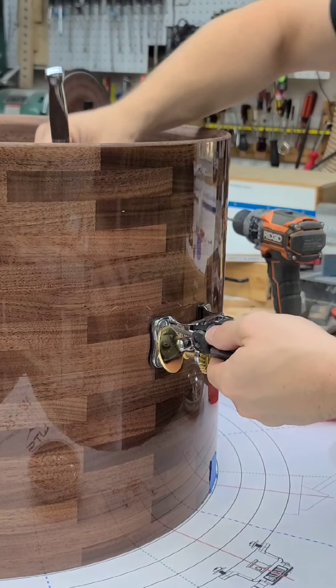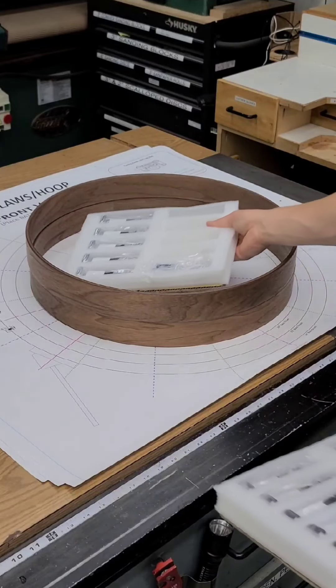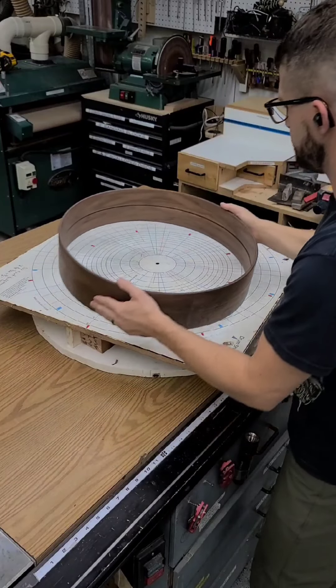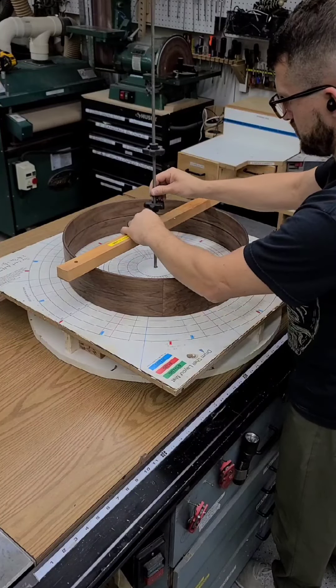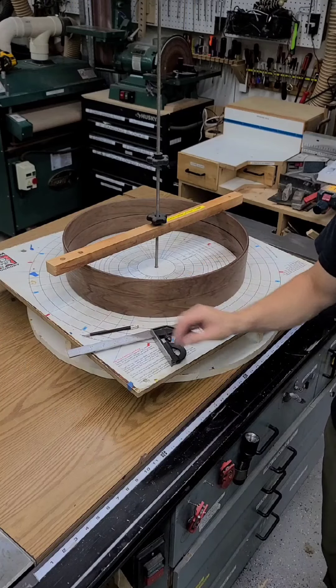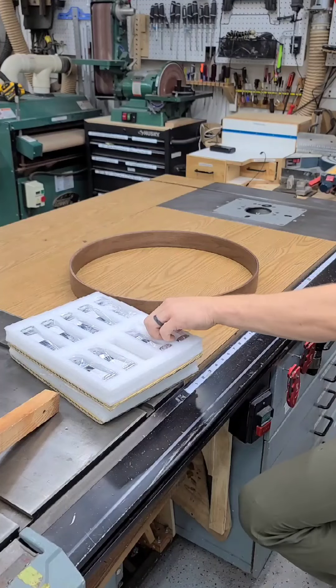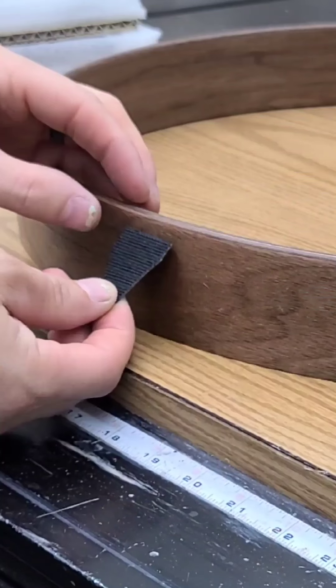All of the cables go through little pulleys that attach to these hoops. The pulleys get attached to claws, and then the claws get velcroed to the hoops. So I have to mark these hoops so I have an accurate location for all of the claws and pulleys to be attached to.